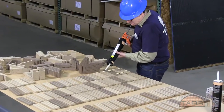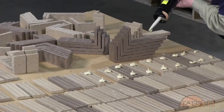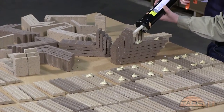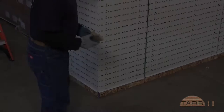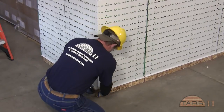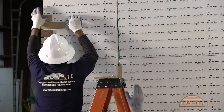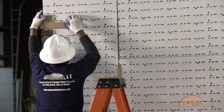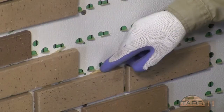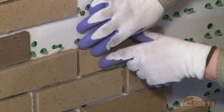The flat brick receives 2 dabs of the TABS adhesive about the size of a quarter. Corner brick will receive 3 dabs. Starting at the corner, the first corner brick unit is installed. This will continue until a column of brick has been installed. This pattern of columns will occur at corners, control joints, and openings. During the installation, the flexible tabs are pushed down into what will be the mortar bed joints.